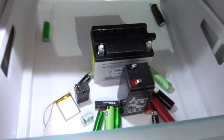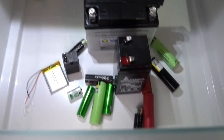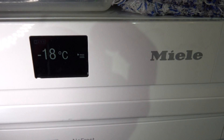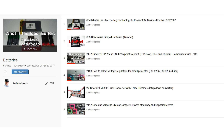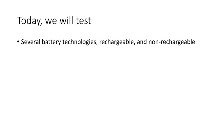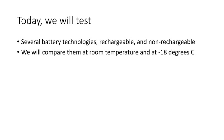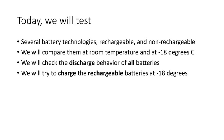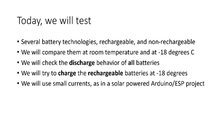The lowest temperature around my lab is minus 18 degrees centigrade, or zero degrees Fahrenheit, in our fridge. Why do we know it's really minus 18 degrees? Because this is a German fridge and as we all know, these guys love precision. Today we will test several battery technologies, rechargeable and non-rechargeable. We will compare their behavior at room temperature and at minus 18 degrees, check the discharge behavior of all batteries, and try to charge the rechargeable batteries at minus 18 degrees, using small currents similar to a typical solar-powered Arduino or ESP project.